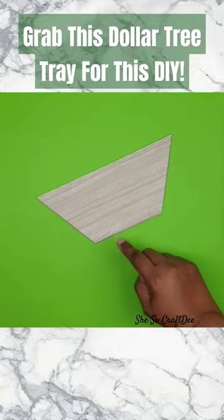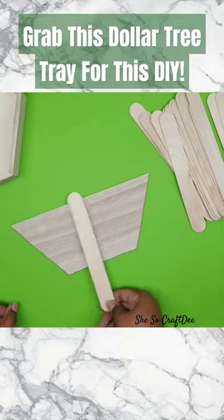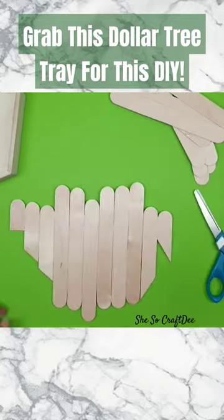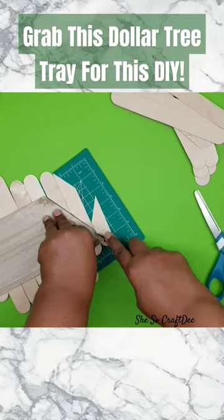Now you could keep this as is or add an accent. I decided to add some craft sticks for a slat look, because this will go on the front of our hanging planter box. I'm just going to apply those craft sticks with some hot glue along the front and then trim off the excess with that utility blade.